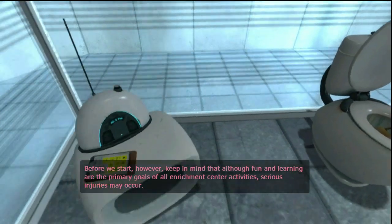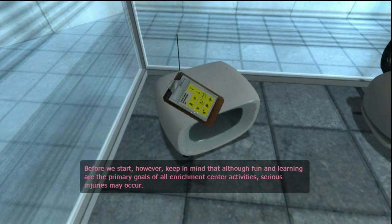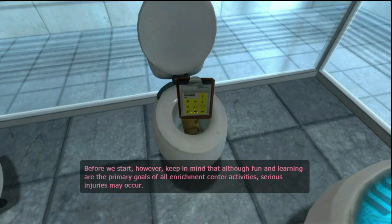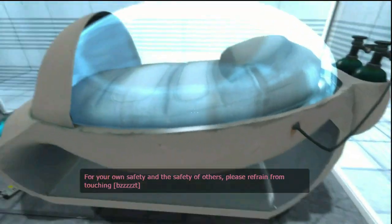Before we start, however, keep in mind that although fun and learning are the primary goals of all Enrichment Center activities, serious injuries may occur. For your own safety and the safety of others, please refrain from...